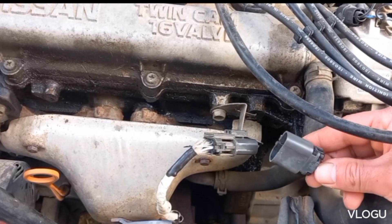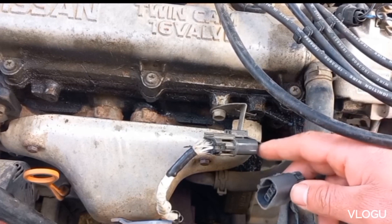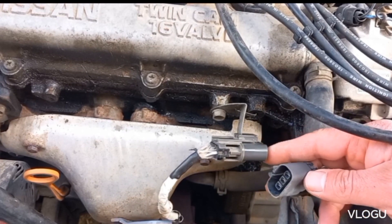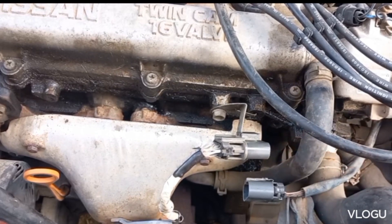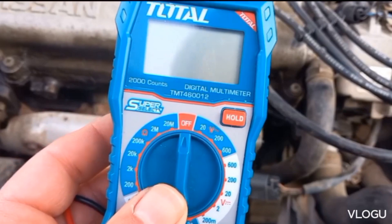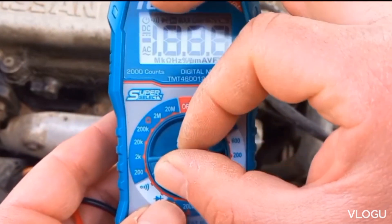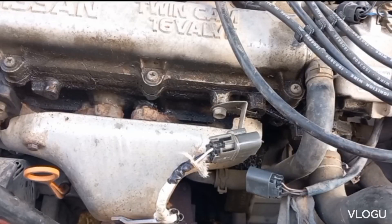Now testing the O2 sensor heater circuit to see if it's receiving power from the connector. It's better to perform this test when the exhaust system is cold, as some O2 sensor heater circuits will turn off when the exhaust pipes are hot enough. These are the wires matching the O2 sensor's two white wires. Set the multimeter on 20 volts DC, then start the engine and check the connector.